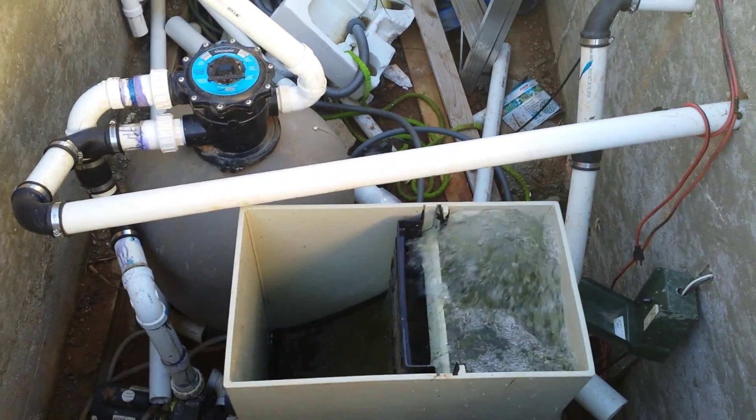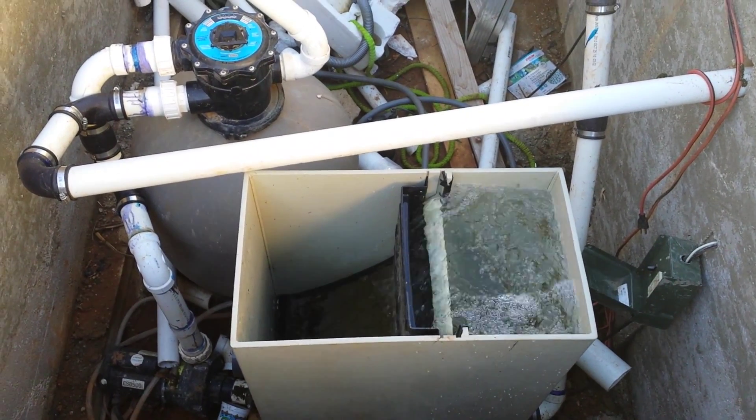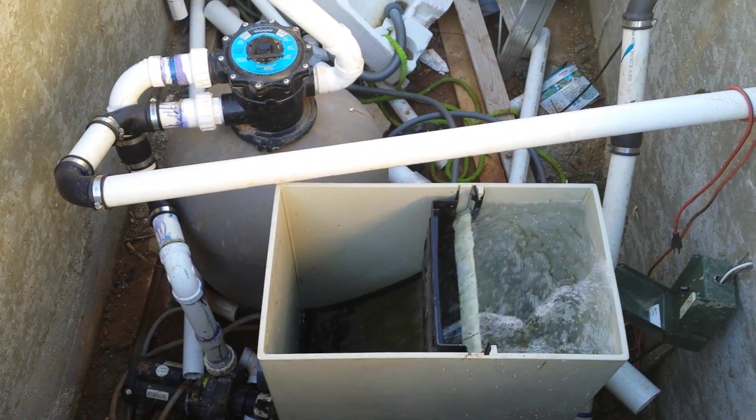Nothing else — it gives me a little bit more air and oxygenated water going into my filter, and allows me to not have to siphon off some water from one of my skimmers.